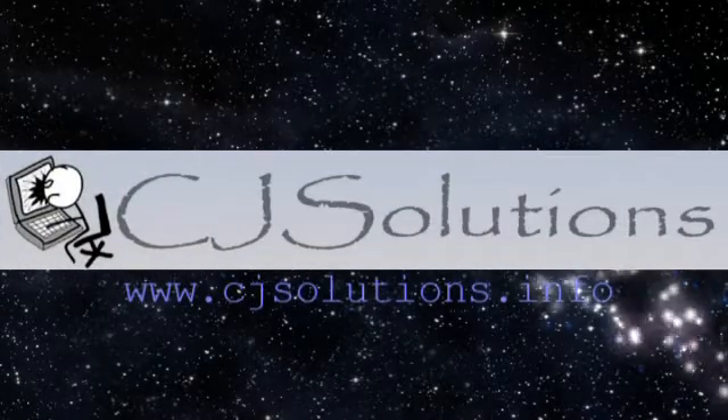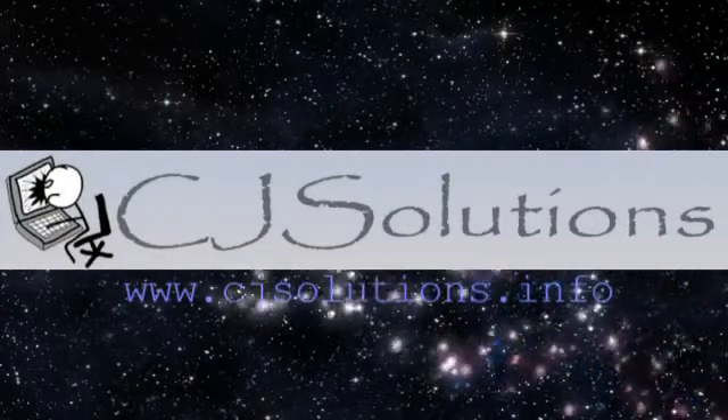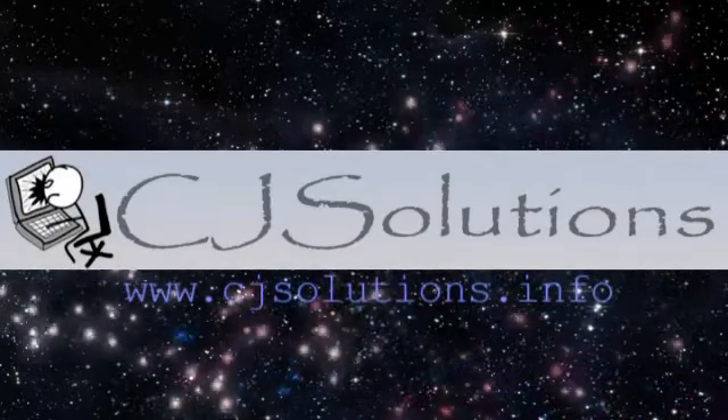Another guide brought to you by CJSolutions, that's www.cjsolutions.info. Thanks for watching.